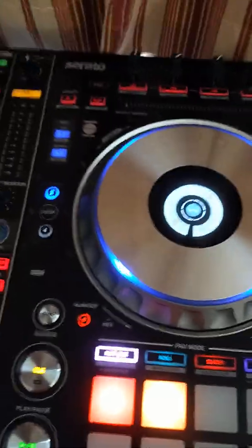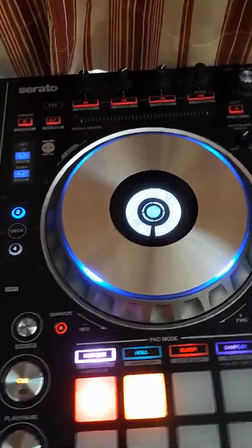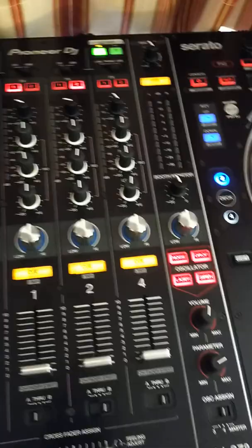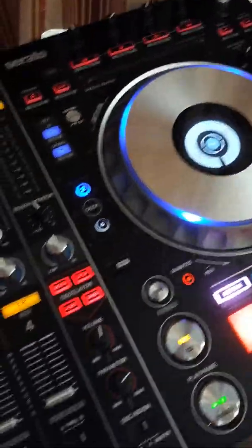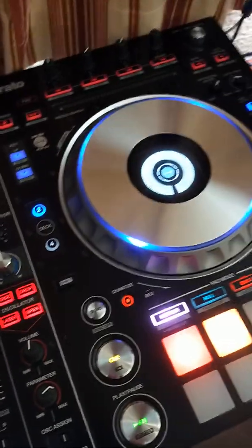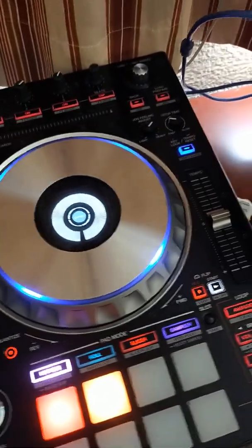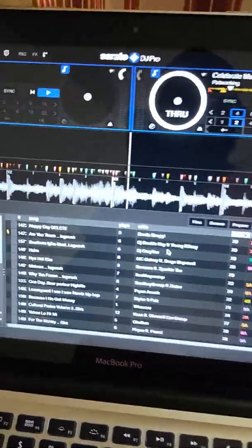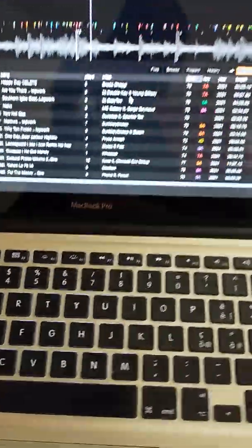Good morning everyone. I go by the name DJ Nero of the Black Pay Jams. I'm a pro DJ, I've been DJing for more than 20 years now. I just want to share a little tip for all Serato DJ users — I'm a Serato DJ user, and I've used a lot of software: Traktor, Virtual DJ.